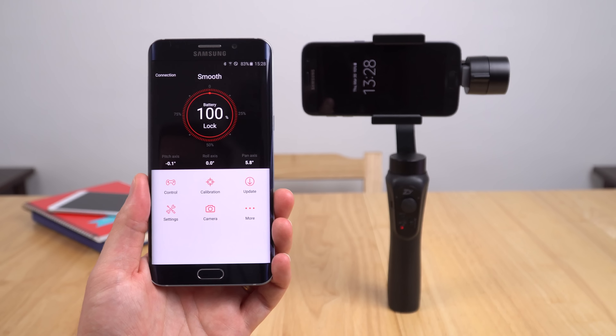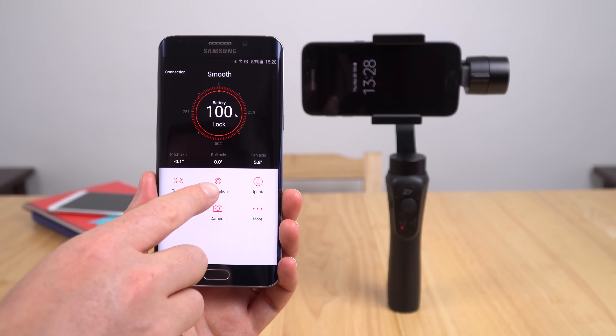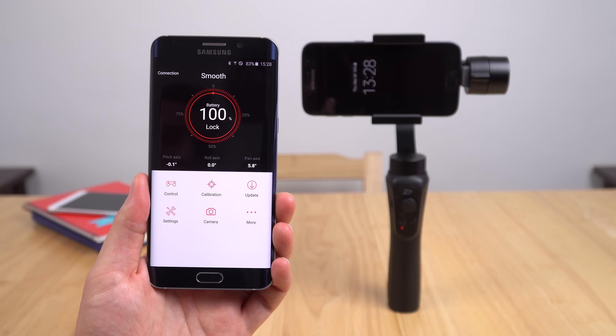Now it does tell you your pitch axis and roll axis there. If they're off by quite a lot then you probably need to go and run the calibration, which I won't do because mine's fine and I don't have any problem with it.